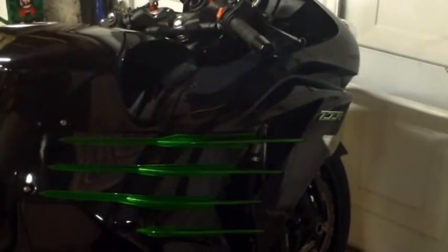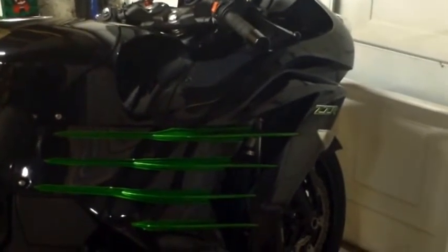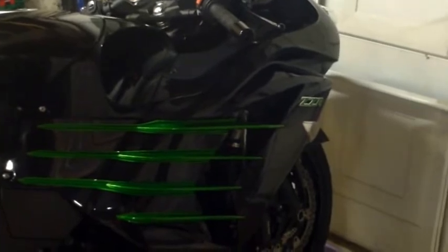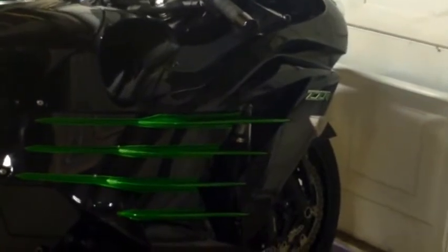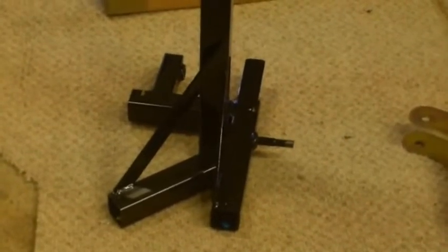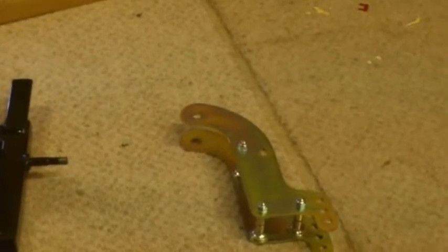Right, going to have a go at putting together my Abba Stand. Got delivery of it today, really quite chuffed with it. So, here's the bike. Package 2, fully unpacked - just two items: the main centre stand with the bottom bit ready to receive the legs and wheels, and the bit that runs up and down via the hydraulic jack.